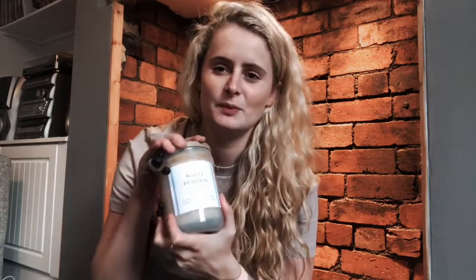This candle I got from HomeSense and it's called White Pumpkin. I like this because a lot of the candles in there are a bit too sickly and strong for me. This is still quite strong but it's a bit more vanillary, and it's got this cute little leaf detail on it which I really like.